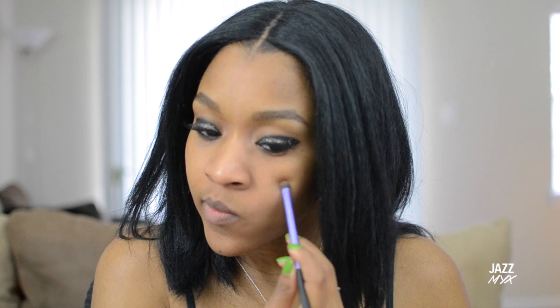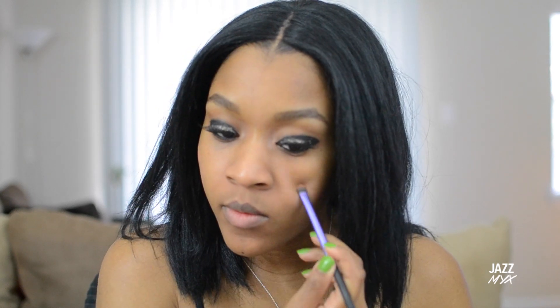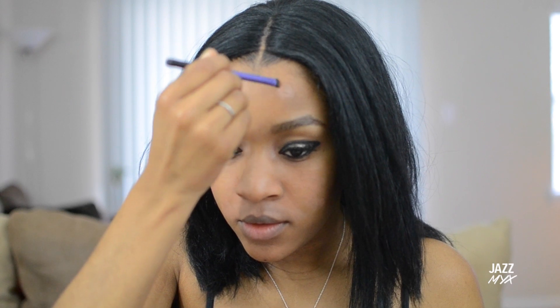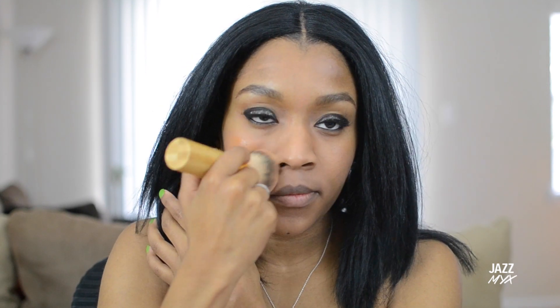Now on to the face — I'm going to do the same thing and spot conceal using the same orange concealer. Then I'm going to add foundation and blend that out as well. You can use a sponge, a kabuki brush, or a fluffy brush.